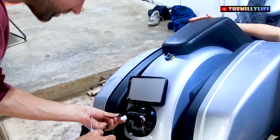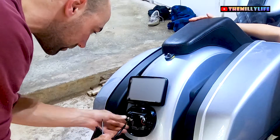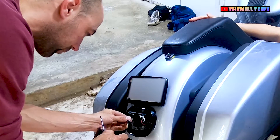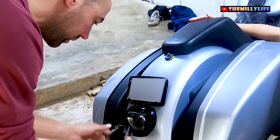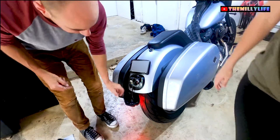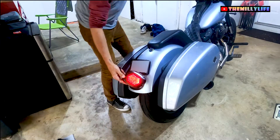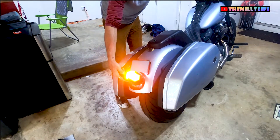Now I'm going to take my same three clips — taillight in one. I believe brown is left and green is right. Now we flip the bike on. We've got light already, so that's good. Now we're going to check our signals — and we have them in the wrong holes.